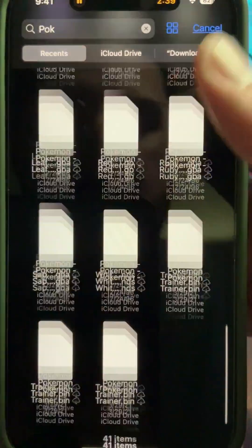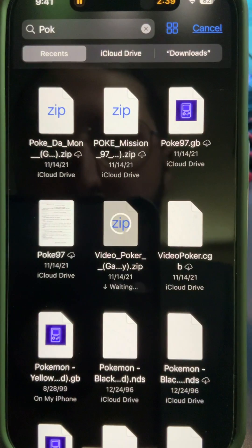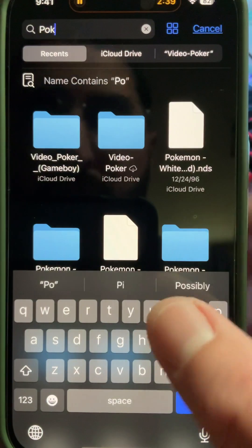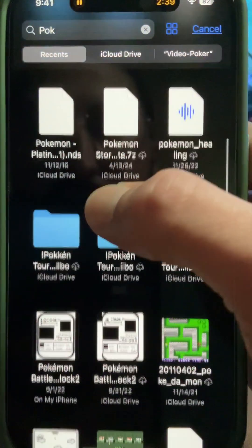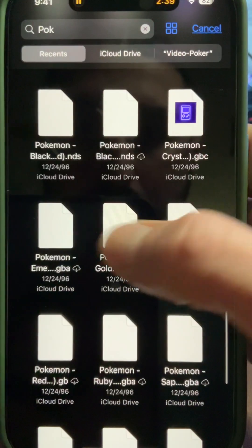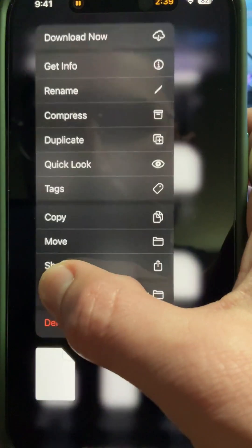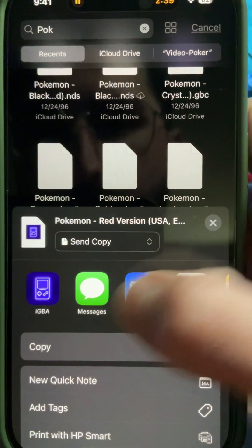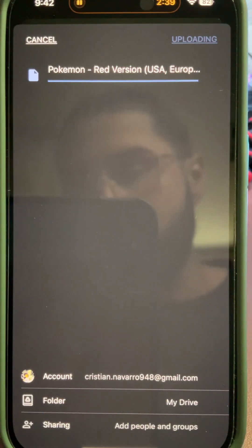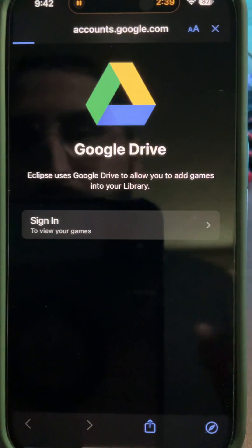If you go to your files and your game is currently zipped, you would go to the zip file, uncompress it, and the game file will look something like this. These are Nintendo DS files — you can see the file extension. For a Game Boy game like a Pokémon ROM, you'd hold it down and share it to your Drive, let it upload, and that's how you add games.